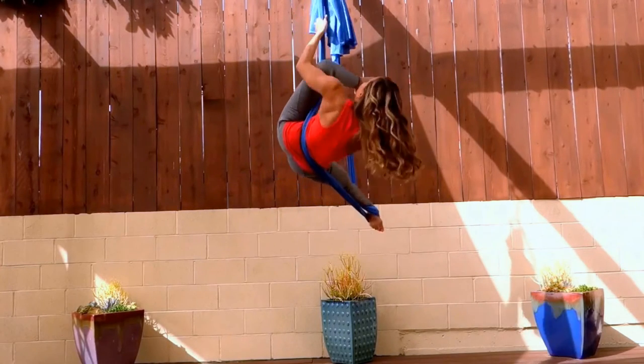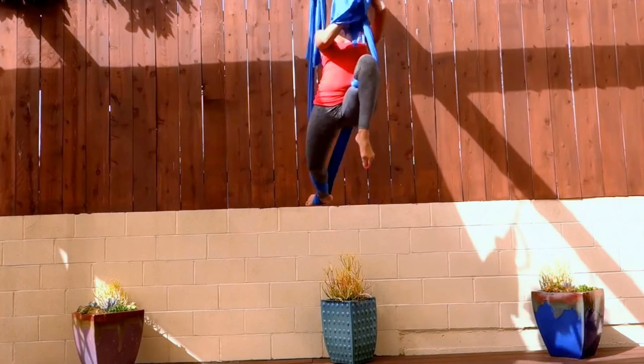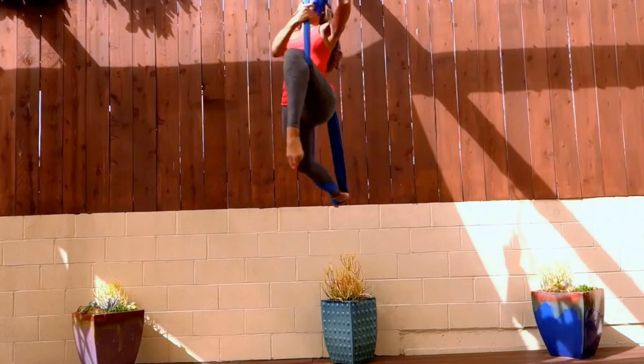Take your right leg around the front of that fabric, bring it in through the middle, climb up over your knee, and bring your heel and knee in through the middle and down to the ground. This is Pegasus pose.